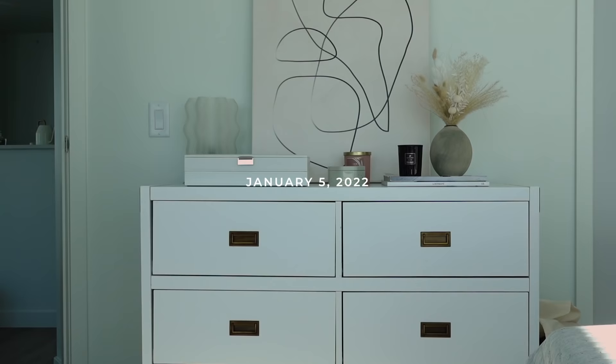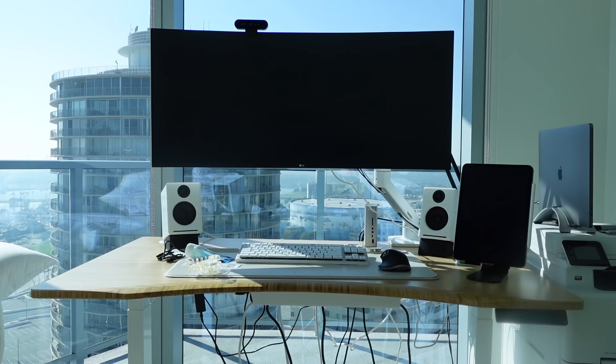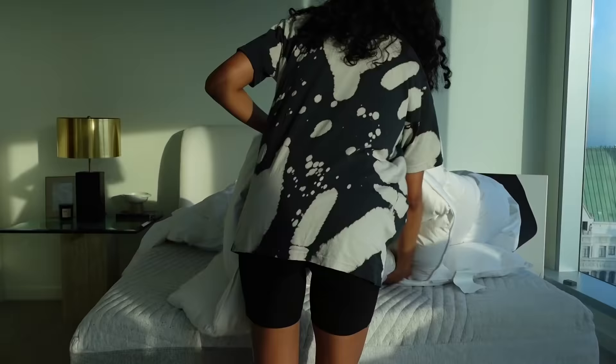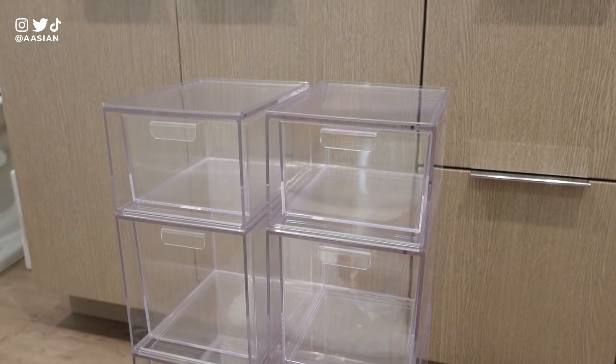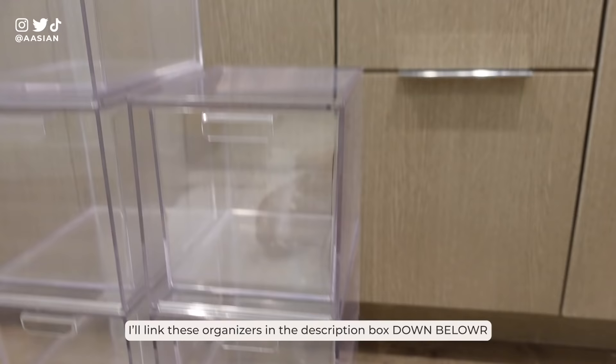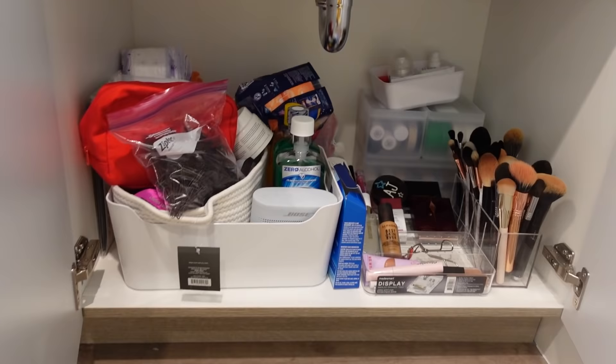My acrylic drawers finally came in. I got two different sizes — a short one and a tall one. They all stack on top of each other so you can make different configurations. So let's get started on this. Hopefully this solves all my problems.